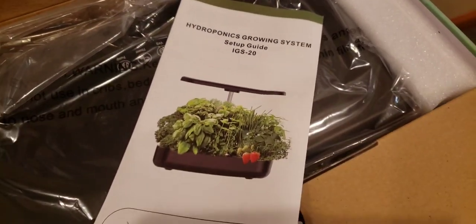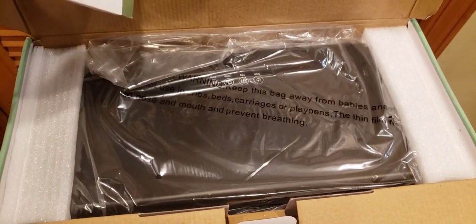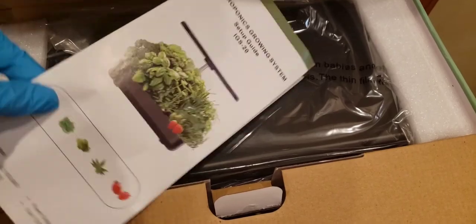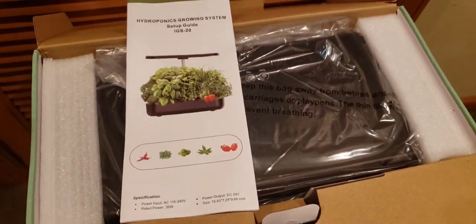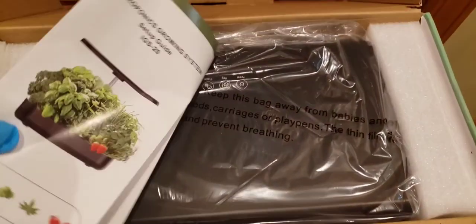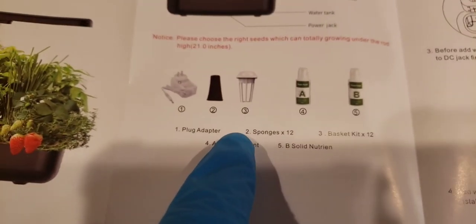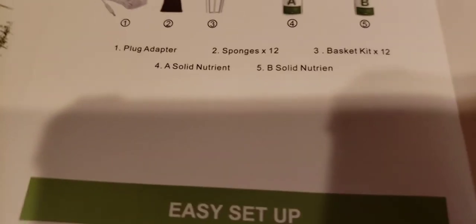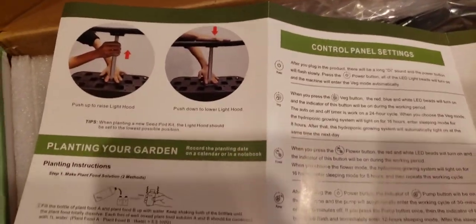So you get a growing guide and setup guide — very cool. I'm glad I got the black one. They have a white one and a black one, but I like the sleek look of the black colored ones. It's your preference, but the black ones will show less dirt and stuff. So there we go — it comes with instructions and everything you need to just start and go. It even comes with plant food, the pods, the baskets, and an AC adapter plug.